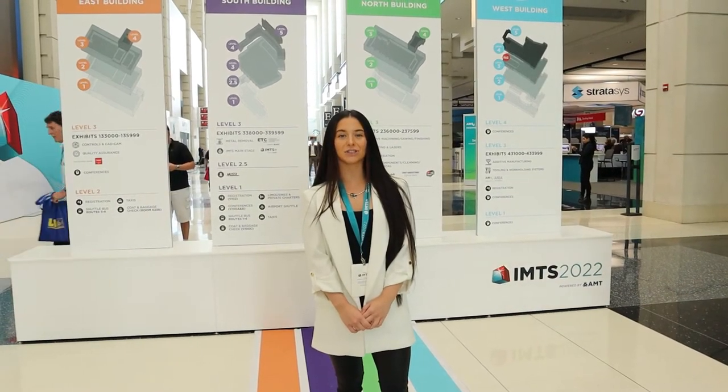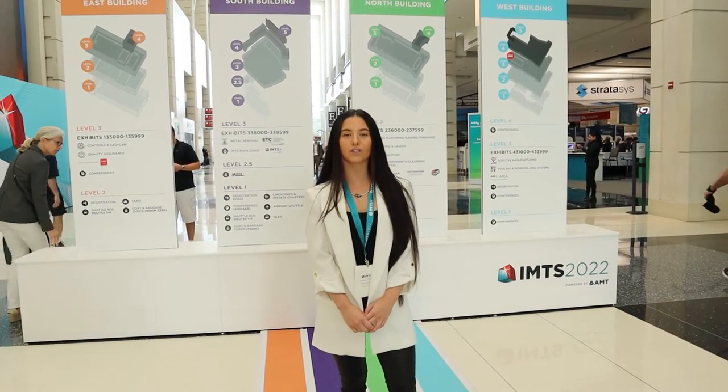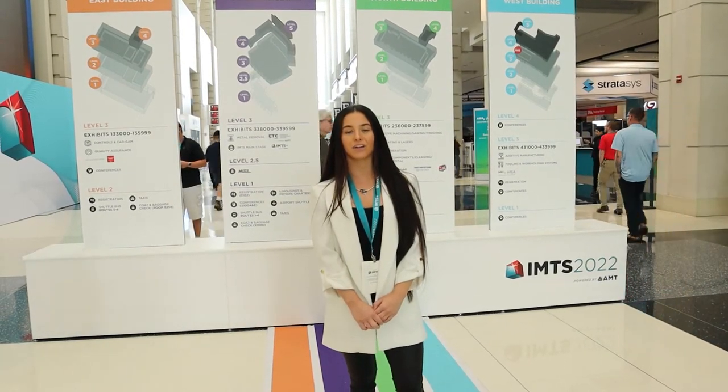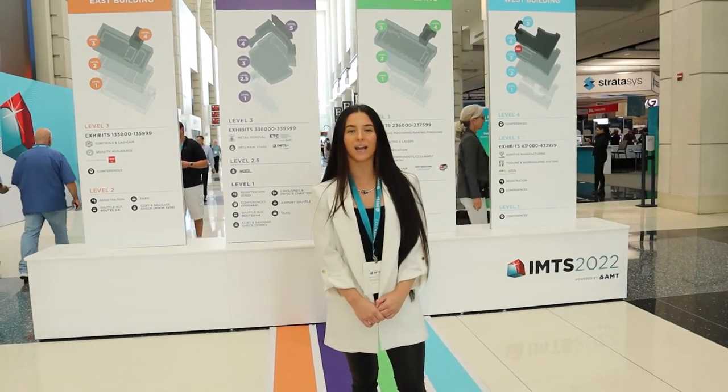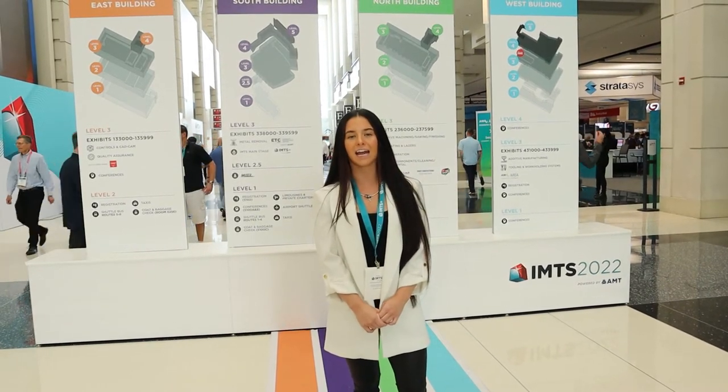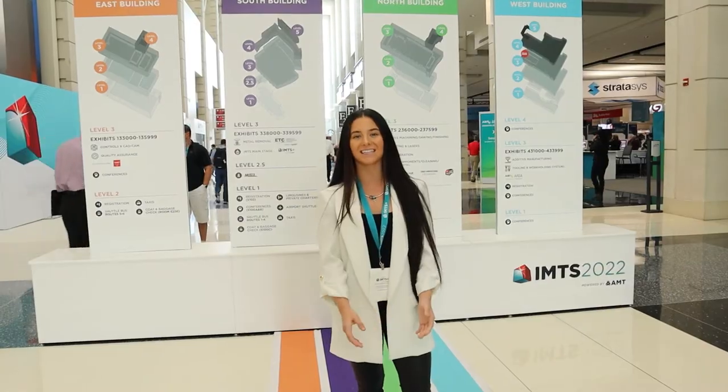Hello everyone, we are at IMTS 2022, about to head over to the OGP booth to talk with Tim Calbee about their CMM, the FlexPoint, and some interesting features that they have on there with vision and optics. So let's go over there and see what's going on.